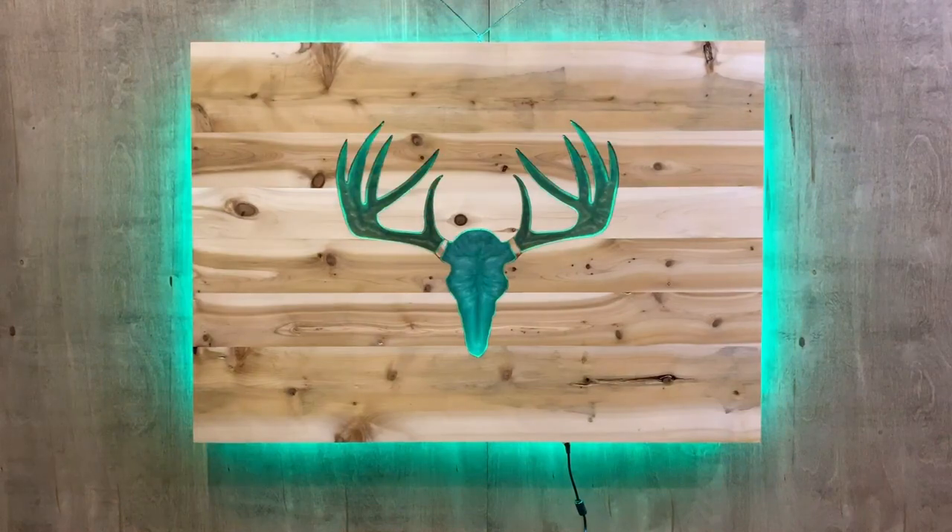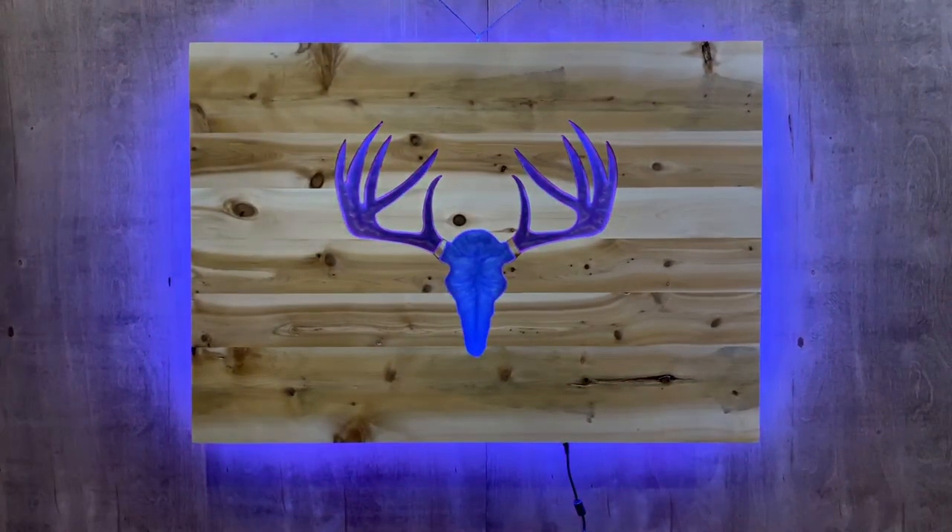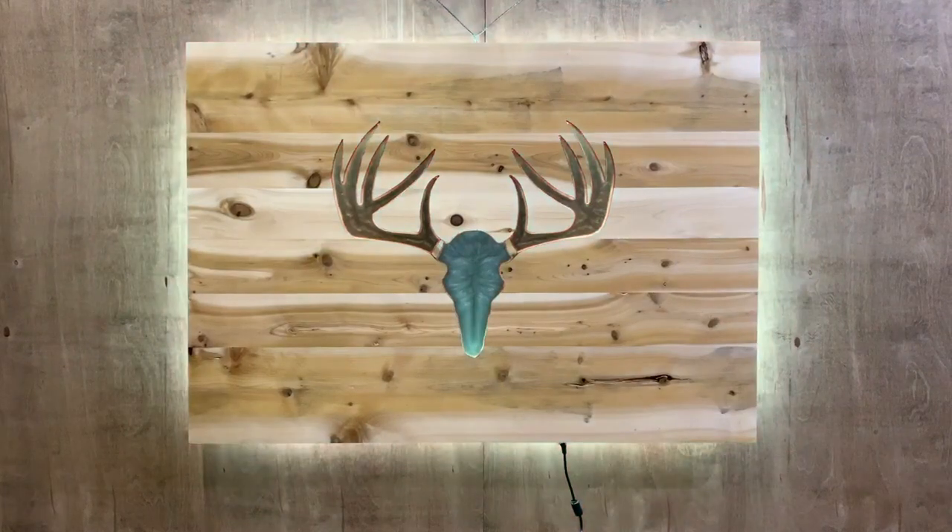Hello, welcome to Briar Creek Creations. This is a how-to video on the lighted wall decor that you're looking at right here. So let's jump right into things.